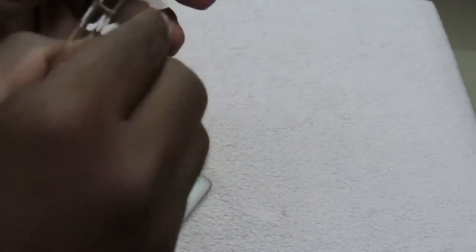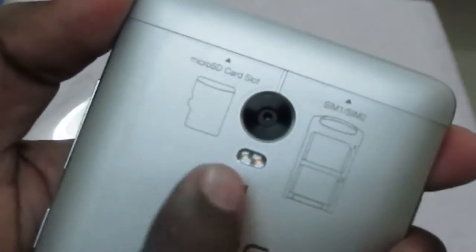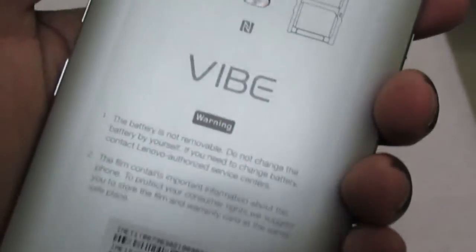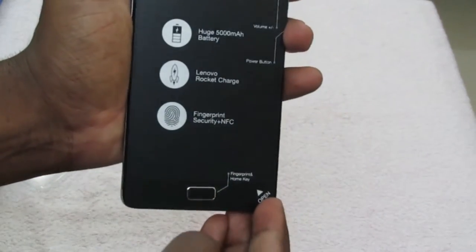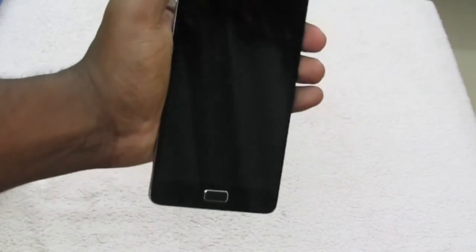We can put all the accessories to the side and have a look at the device. The device comes with a free back cover — it is a hard plastic cover which is transparent. To the back of the device we have the slot for microSD card and the SIM slot, and Lenovo branding on the bottom. The front notes it has a huge 5000 mAh battery, Lenovo Rocket Charger, fingerprint security, and NFC.